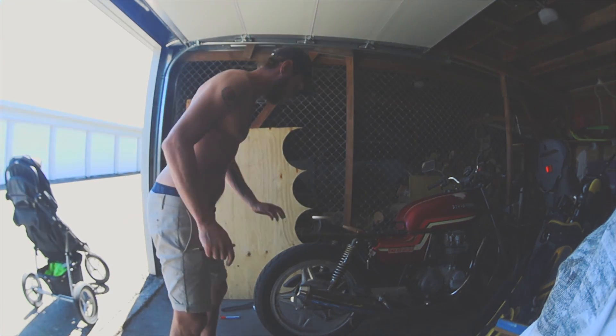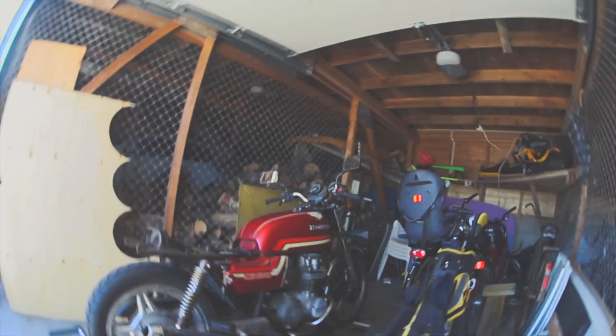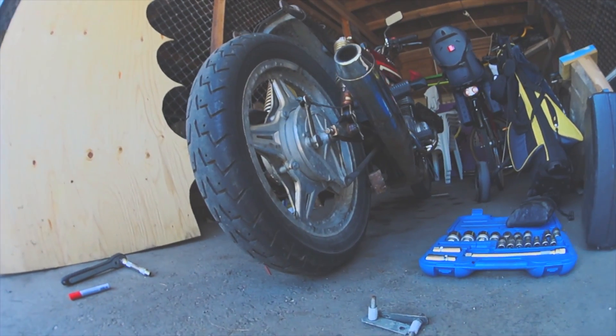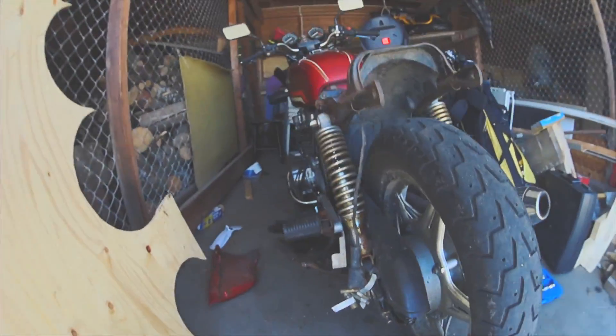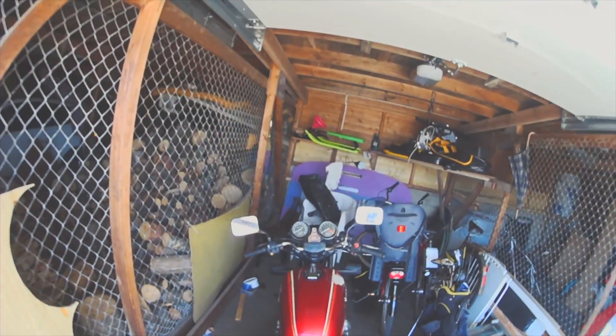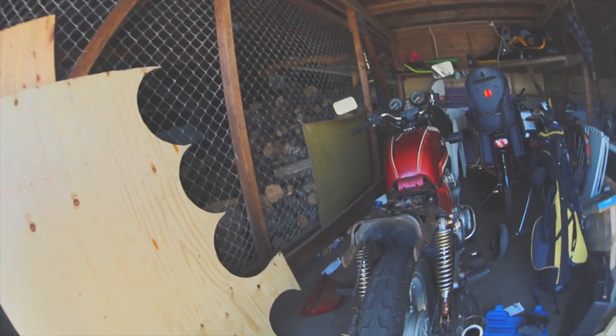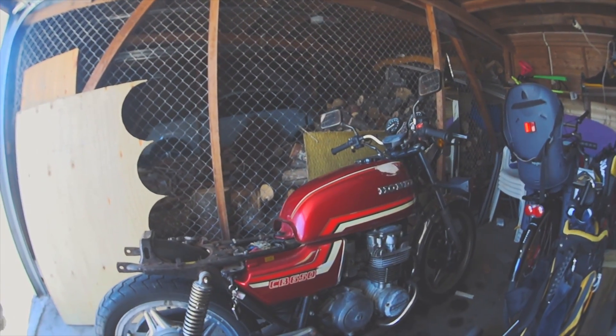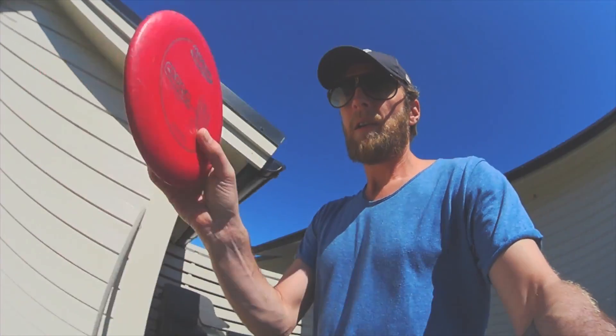It looks really cool! It's over till the morning, so it's a little frisbee girl!